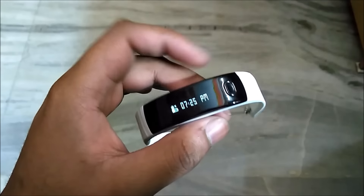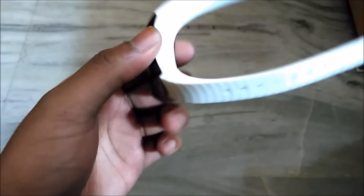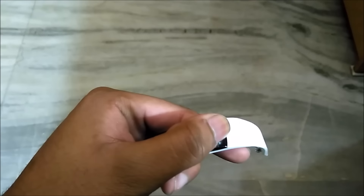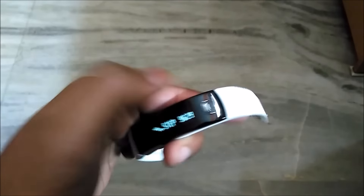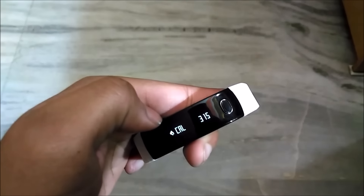Talking about the design first, the band looks good and the build quality is also pretty decent. It is light. It comes in two variants, and I would suggest you buy the dark blue one as the white one can get dirty easily. The display legibility is also good and the provided button is responsive.